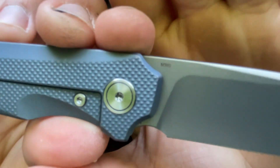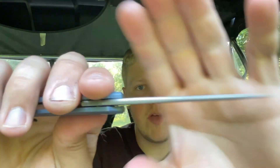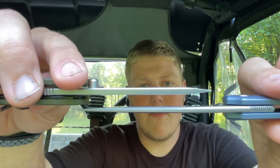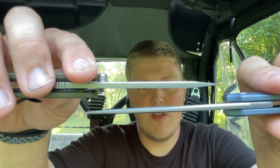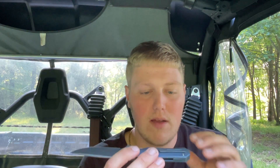From an ergonomic standpoint this thing works very well. It's a front flipper — you have a front flipper tab right there. The blade is kind of a spear slash drop point — very handsome. It's a bead blast finish, which I'm not a huge fan of since they tend to rust a little easier, but it's in M390. It comes down to a nice thin edge, flat grind, with a pretty thin stock. As for internal milling, there are two pockets on both sides — very lightweight.